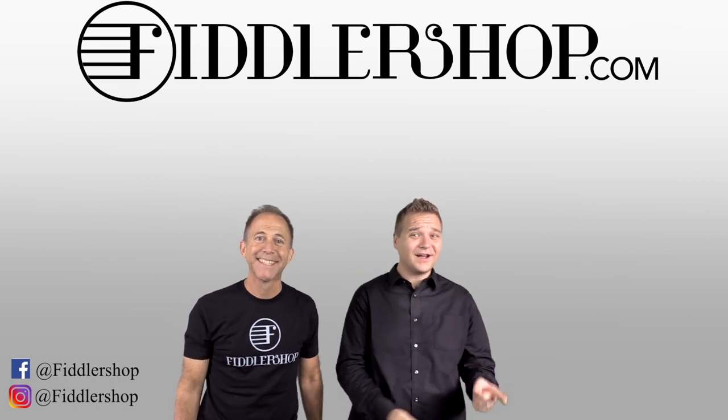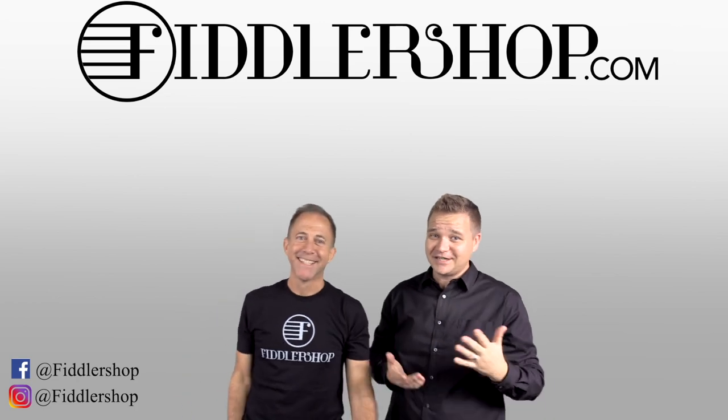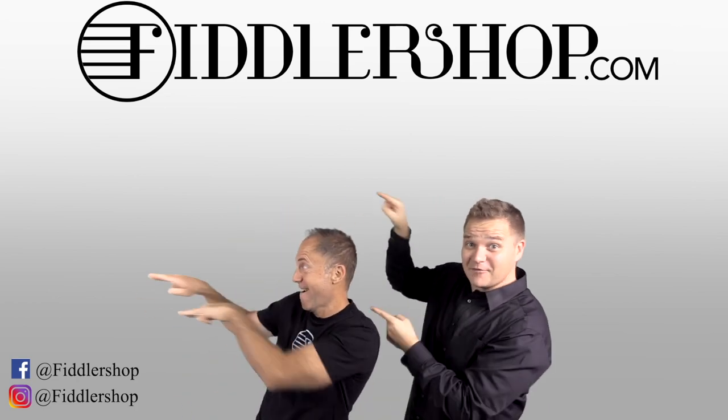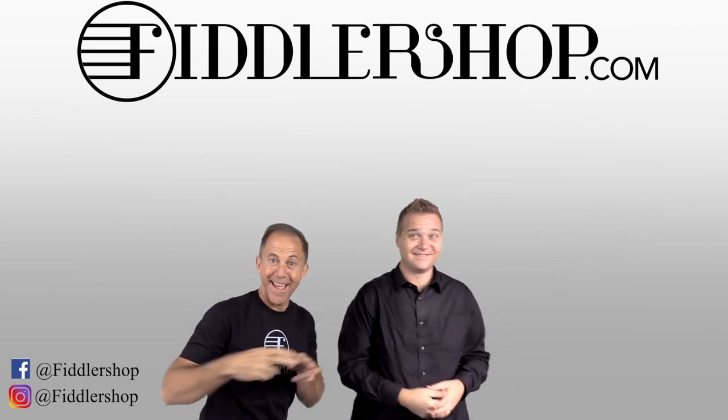If you want to buy this product, just click right up here. We would also love it if you subscribe to our channel so we can keep in touch. It's right over there. And if you want to learn more about us, click right here.